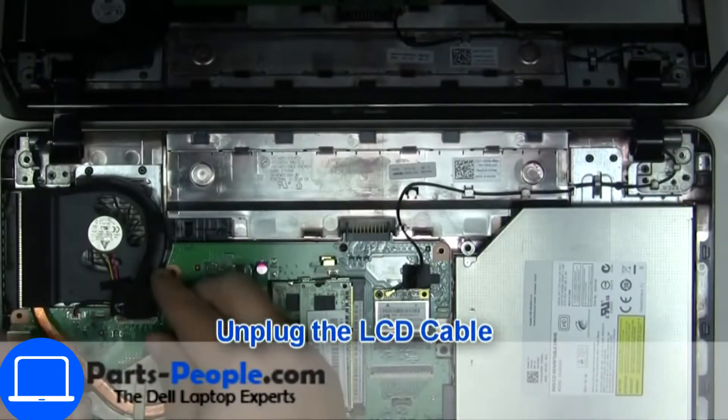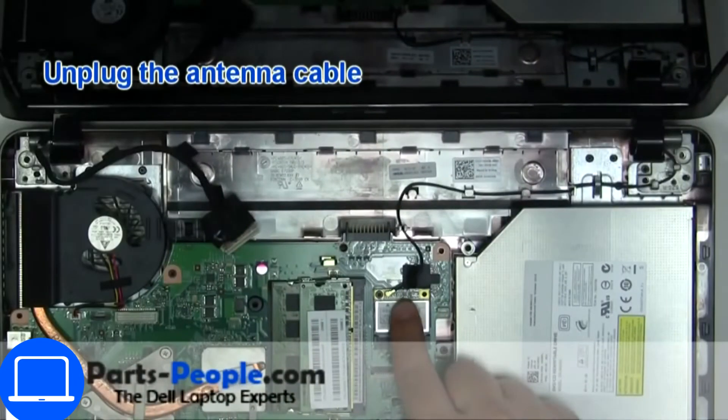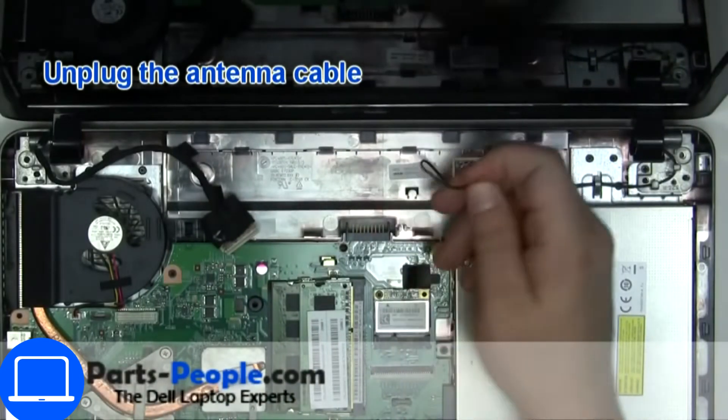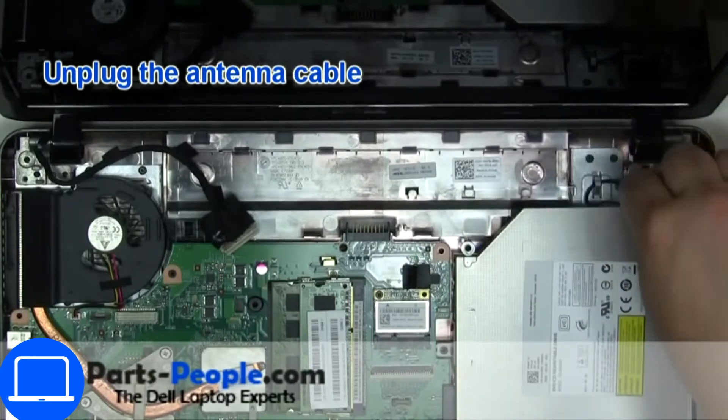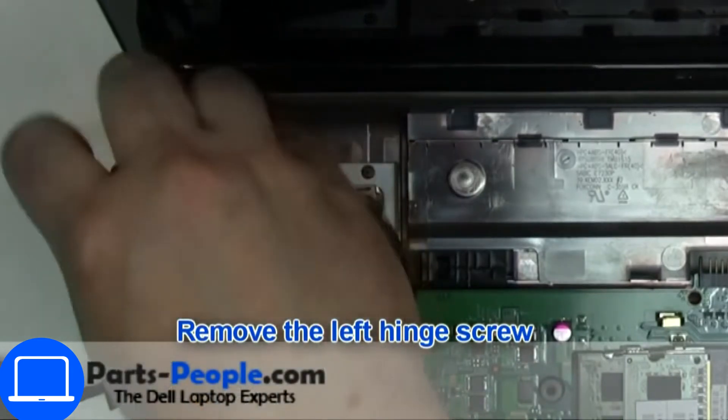Then disconnect display cable. Then disconnect antennas. Now unscrew and remove display assembly.